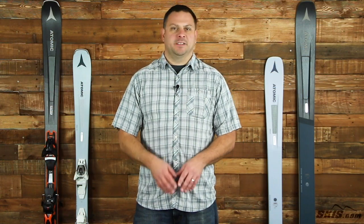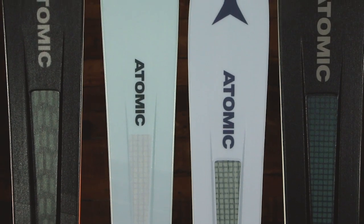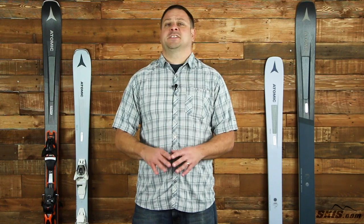Hi, I'm Adam from skis.com and today we're talking about an awesome technology that's back for its second season, Atomic Pro-Lite technology. What Pro-Lite does is it makes skis incredibly lightweight but very strong. Atomic has been revolutionizing the way that they build skis and has really come out with a fantastic product that delivers an excellent experience out on the slopes.